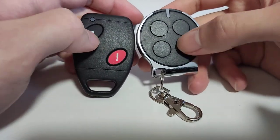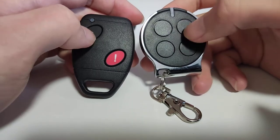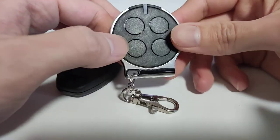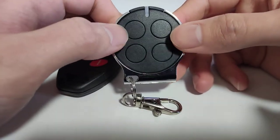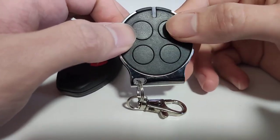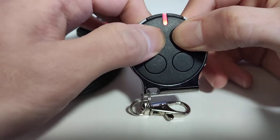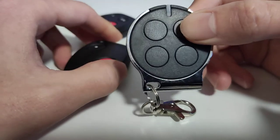I'm going to enter the first step, which is to put it into learning mode. We need to hold the second button and press the first button four times: one, two, three, four. Now it's in learning mode.